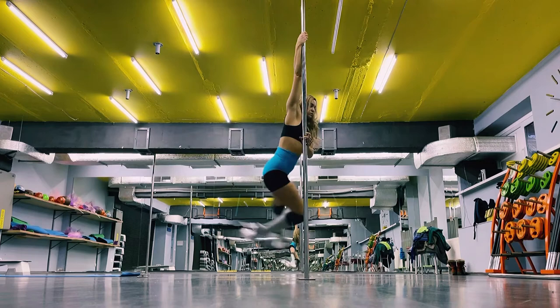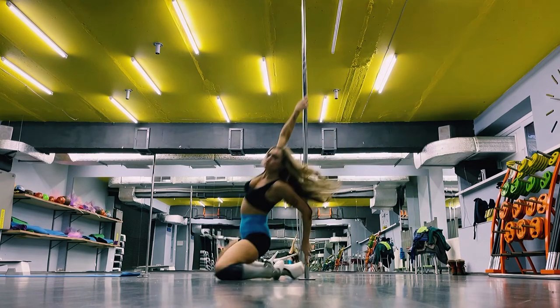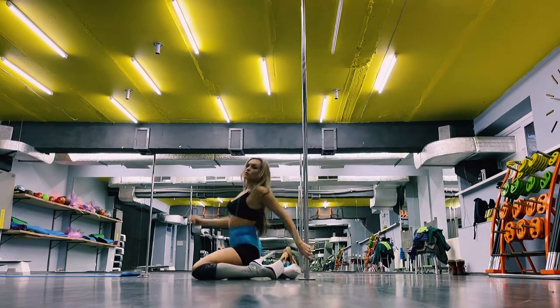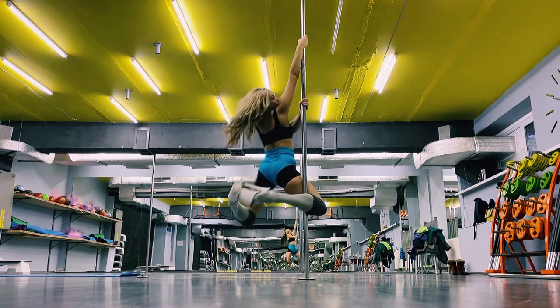Trick number five starts with a spin facing the pole, then followed by a spin with the back to the pole, and then jumping on the floor keeping your body with the back to the pole.